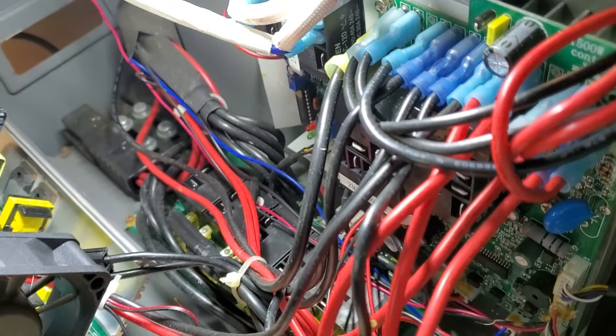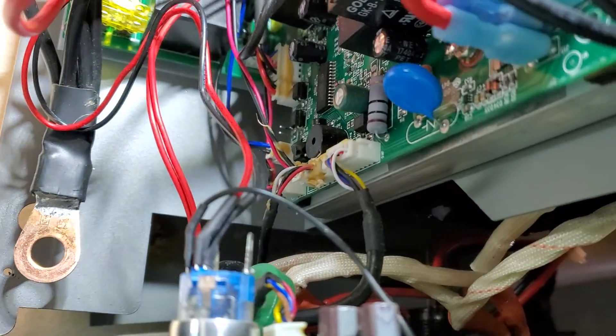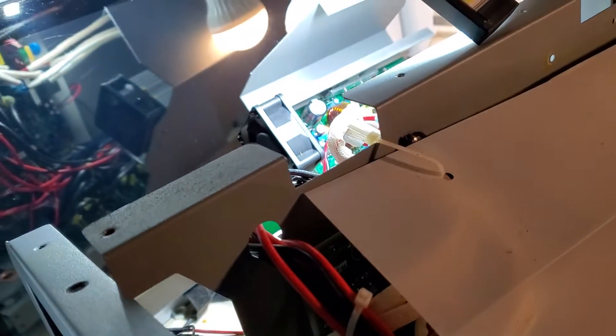The battery doesn't hold a nice charge, but some people want to see what it looks like on the inside. This is a Patriot one and it took a lot of work — about two hours — to take the battery out without damaging any components.